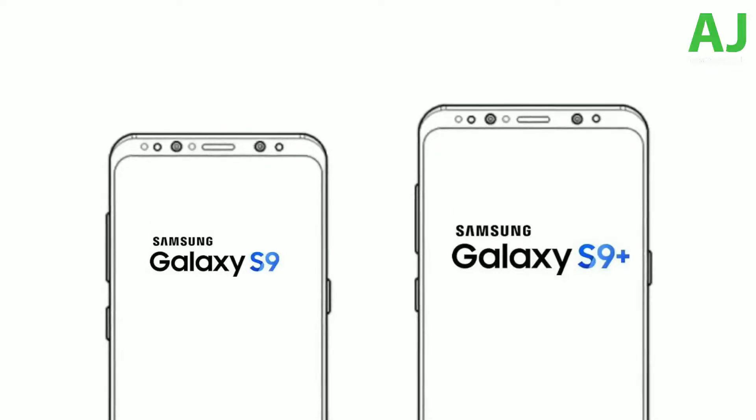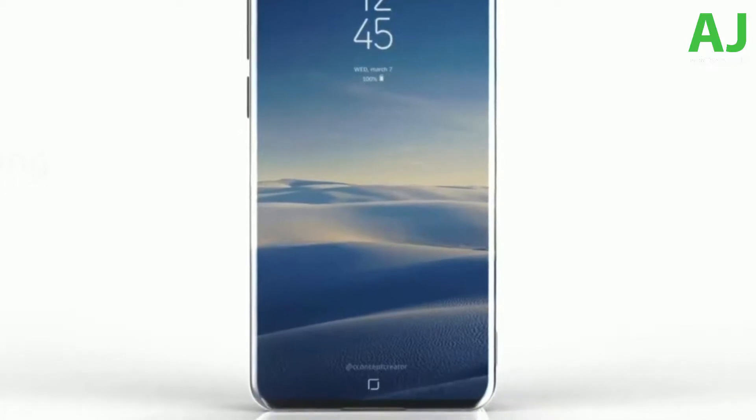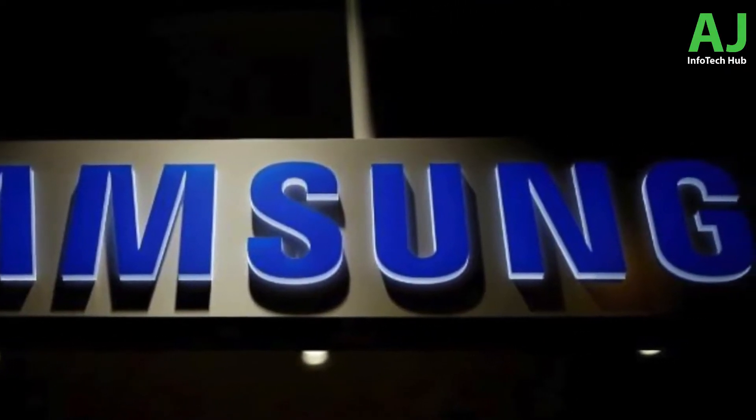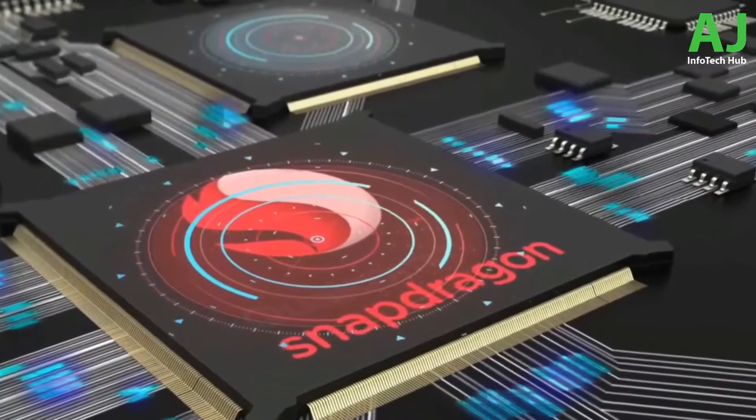Hey guys, it's time to talk about the Samsung Galaxy S9 — it's getting closer and closer day in, day out. The best of Samsung is indeed coming. Quick recap: the S9 will be the first exclusive phone to have the Snapdragon 845 processor.